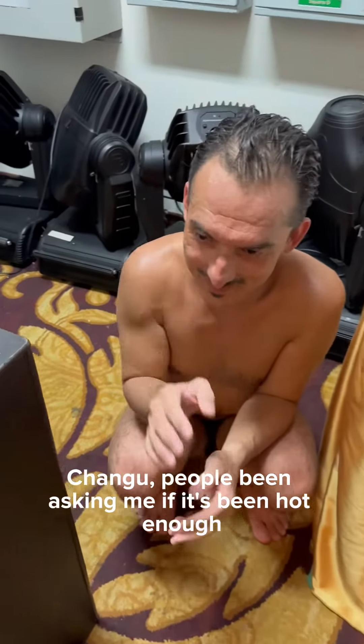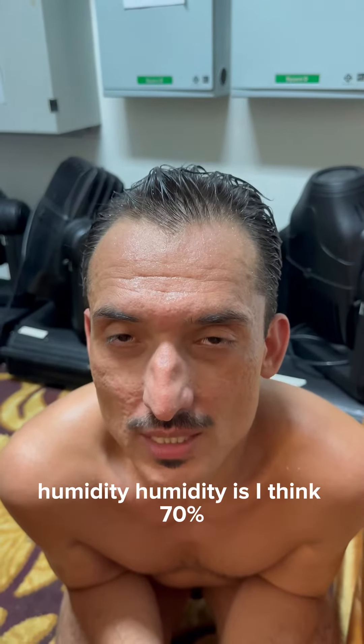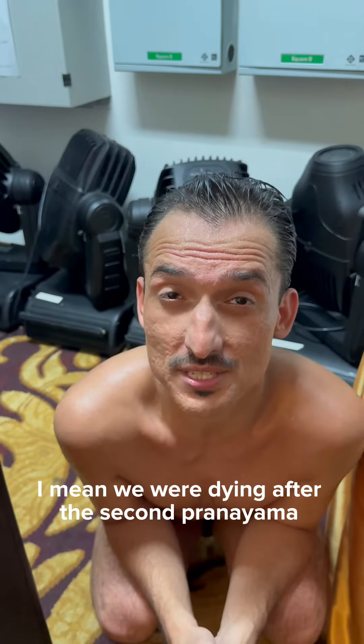People have been asking me if it's been hard enough with the humidity in Bikram's class. The humidity is, I think, 70%. We were dying after the second pranayama.